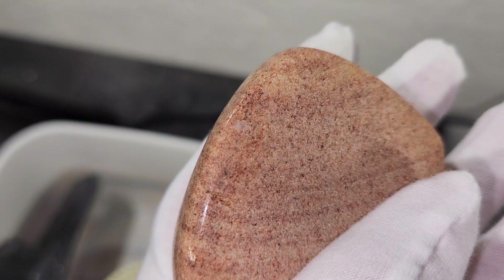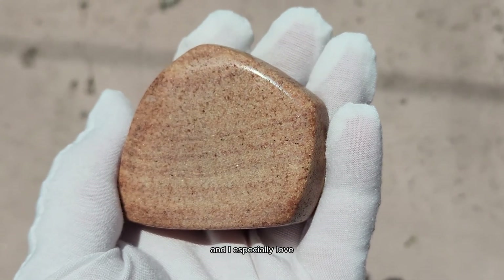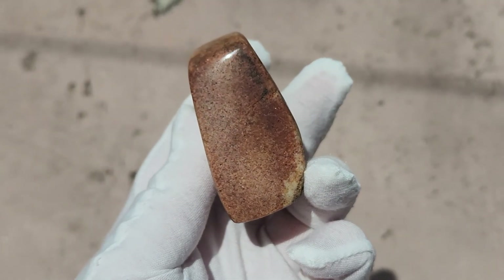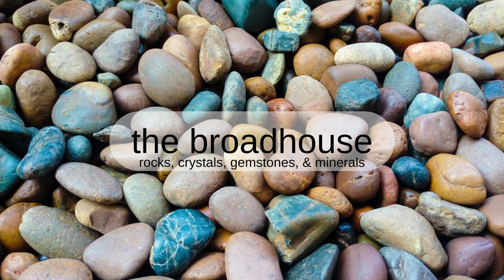And here is the raw backside. Overall I'm happy with this piece. This is a beautiful stone and I especially love the way it glitters in the sunlight. Thank you so much for watching — please like and subscribe for more content like this. I'll see you next time.